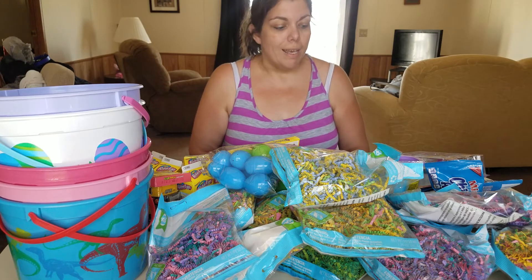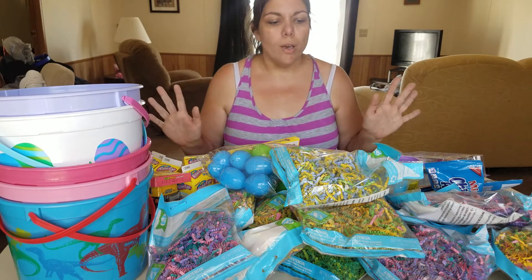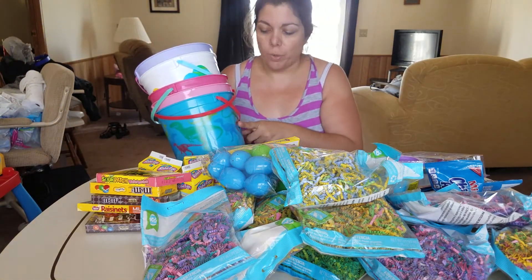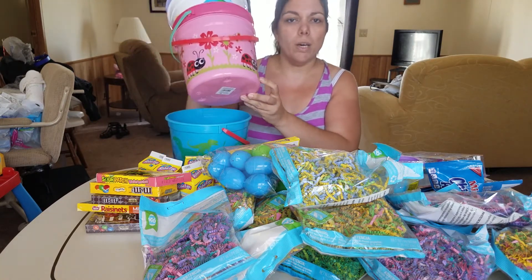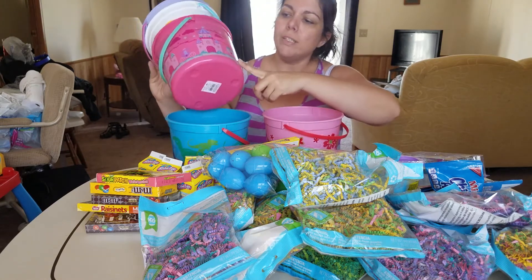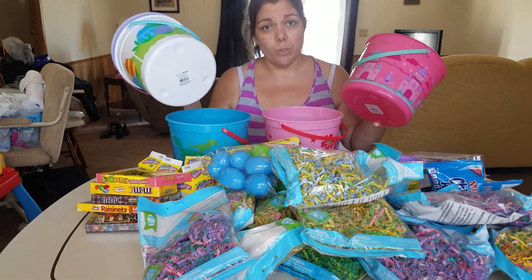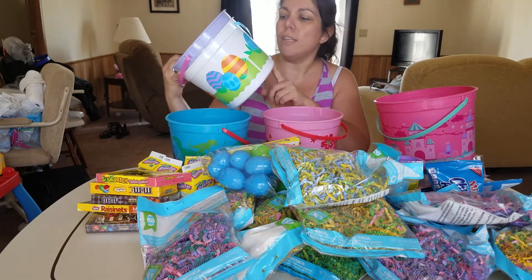So let's go ahead and break into this and we can get started. There's a lot of stuff here. As you can see I have five different color buckets. I thought I would do the dinosaur one for Joey, and then I have a pretty pink butterfly and ladybug one — I think that one will be Kylie's. I also have a princess one and I think that will be for Phoebe. It's a darker shade of pink so that was really cool, easier to tell. I also have this white egg one.